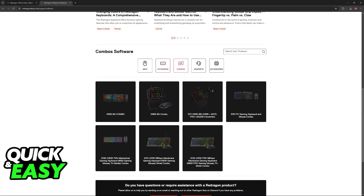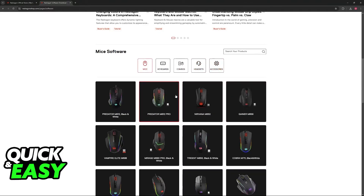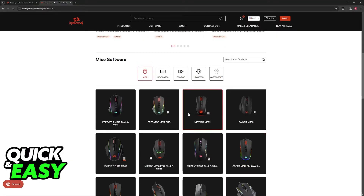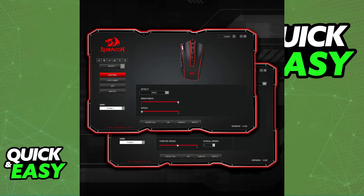You can also download software for keyboards, combos, headsets, and accessories — so choose whichever one you are using. You will be able to browse through all of the models, and once you find a specific one, just click on it. Use the search function if you are having trouble. Immediately upon clicking on it, you can either download the user guide, which is basically the manual, or the software itself. Download the software, open the zip file, and run the setup.exe inside.